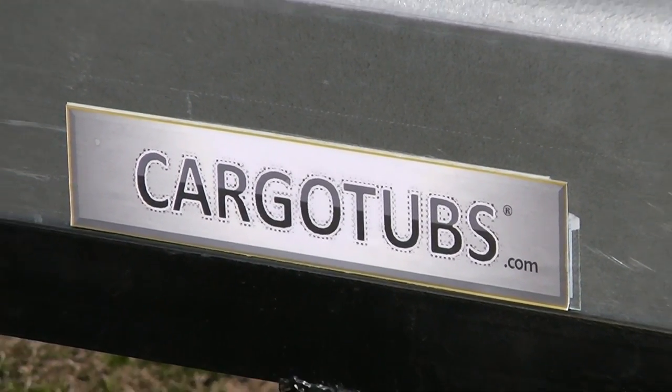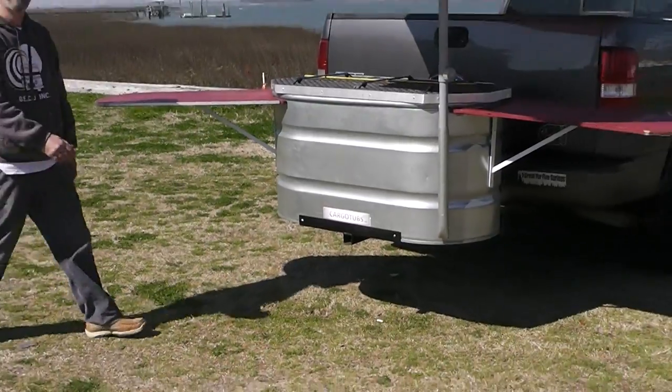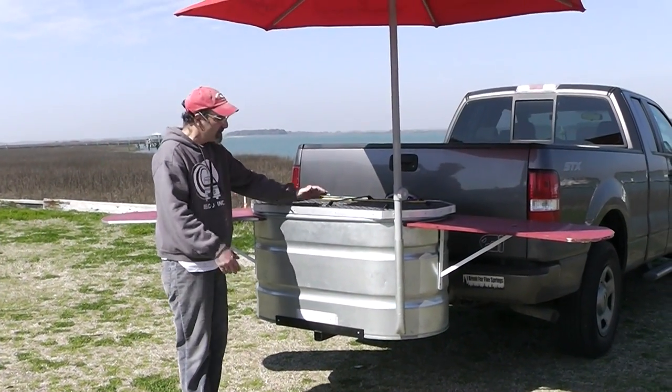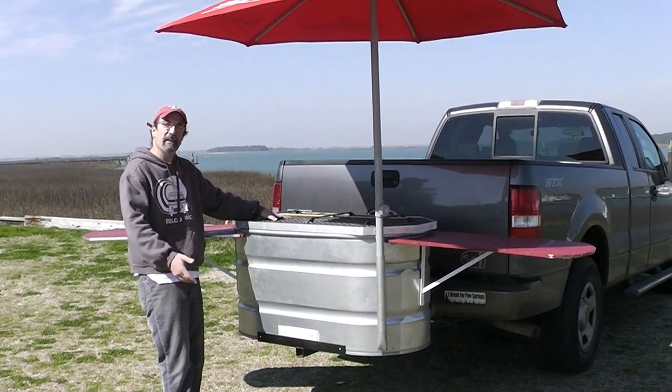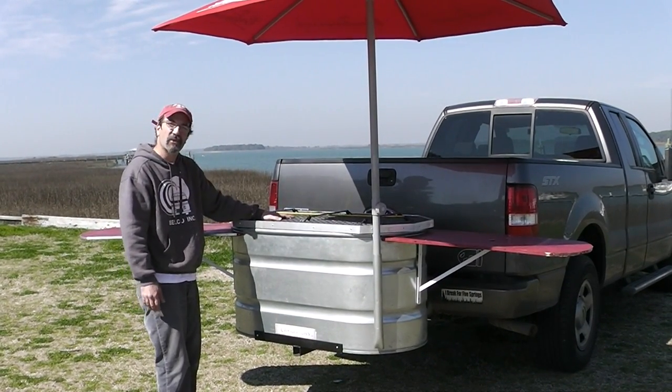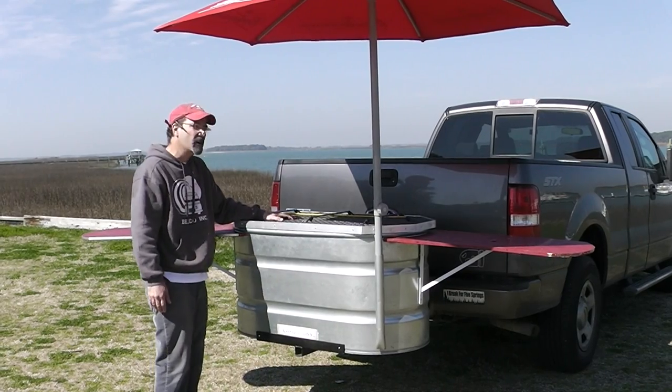Hey, I'm here with my friend Mike at CargoTubs.com. Mike, tell us what you got here. Hey, everybody. This model is called our tailgate tub. It's all assembled here in South Carolina. The stock tank is made in Kentucky, the top is made in Georgia, and we make our own chassis right here on James Island.